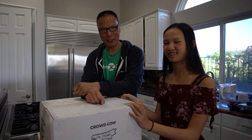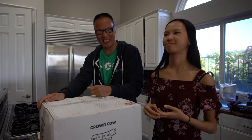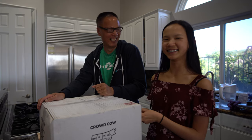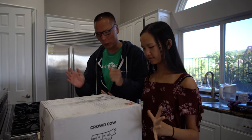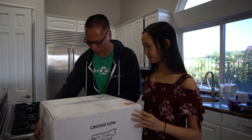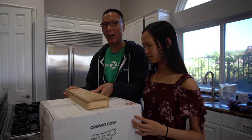You might wonder how many steaks I ordered to have it delivered in a box this big — just one 14-ounce steak. Yes, this huge box contains a single 14-ounce steak because it is packed in 20 pounds of dry ice. So we figured this would be a great unboxing.